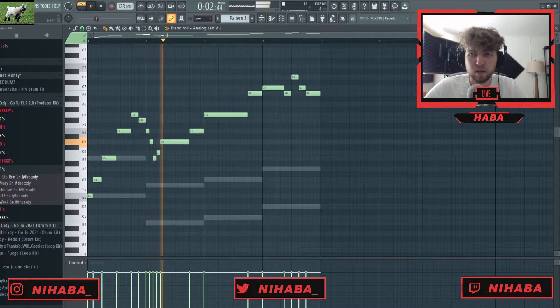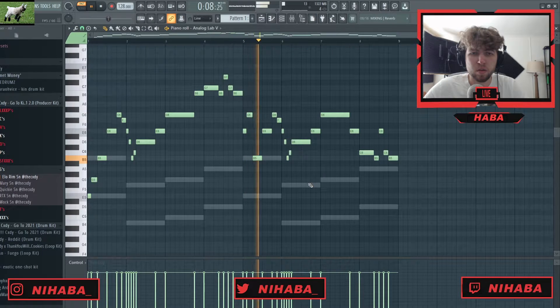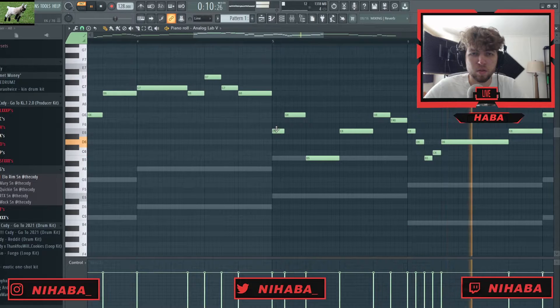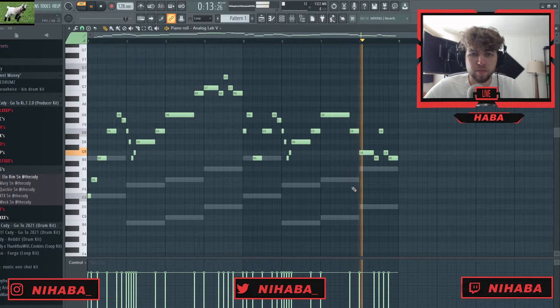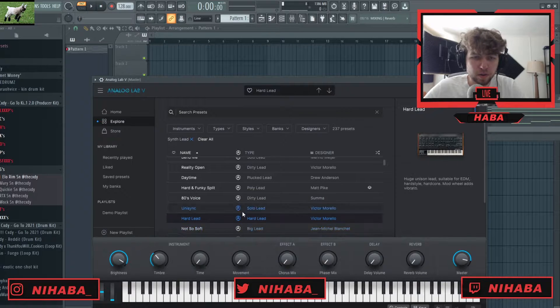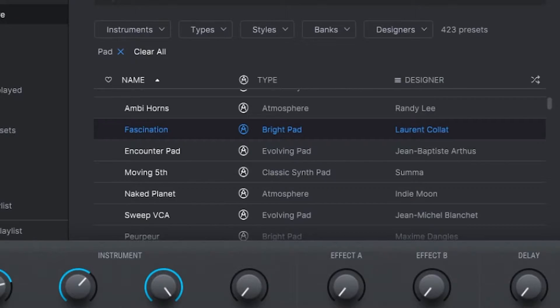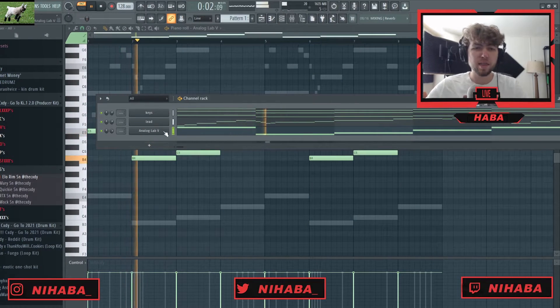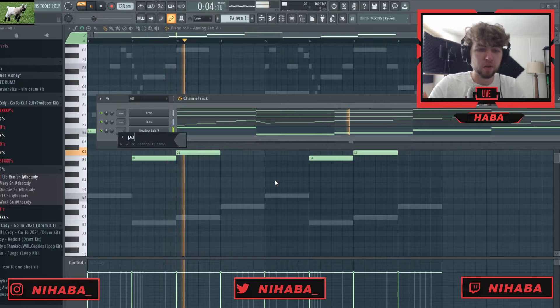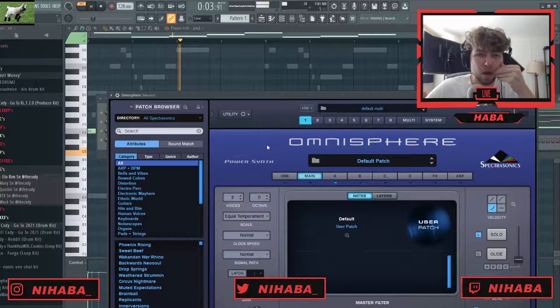So I like that — I think that sounds dope. I like that, but I'm gonna swap up this lead, so I'm gonna grab another Analog Lab. I'm looking for a pad here. I like that pad — I think that fits really well. I'm trying to think of what else I want to add. Maybe another Omni, and I'm just gonna look for something in that Harvey bank.